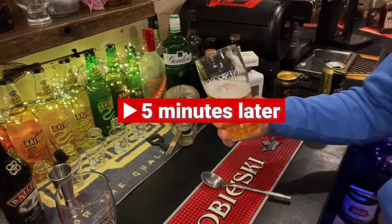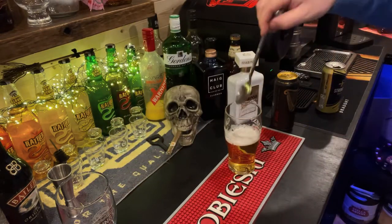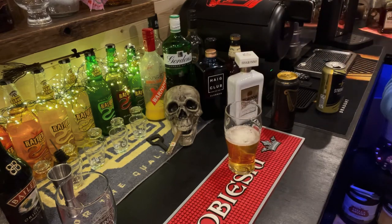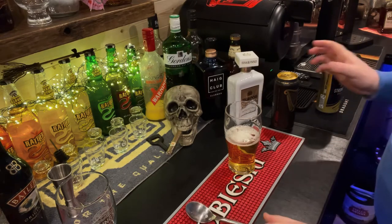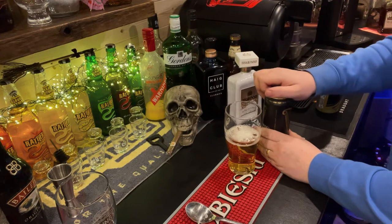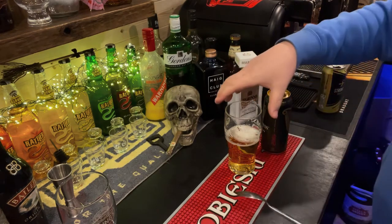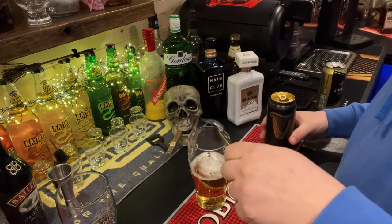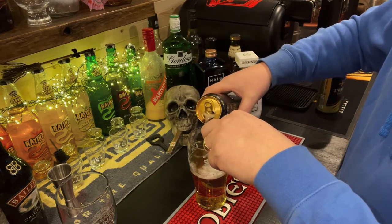Once you've got all the carbonation out — I think I'm pretty much there — what you want to do is get your spoon and as you pour the Guinness, pour it onto the spoon to slow the flow so it layers on top.